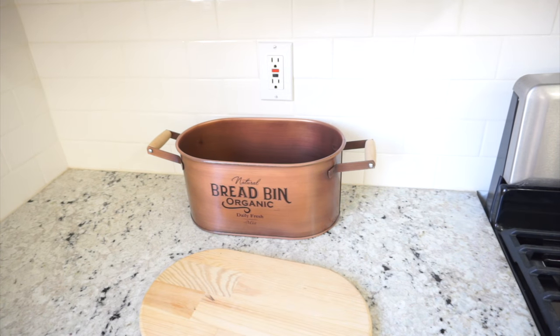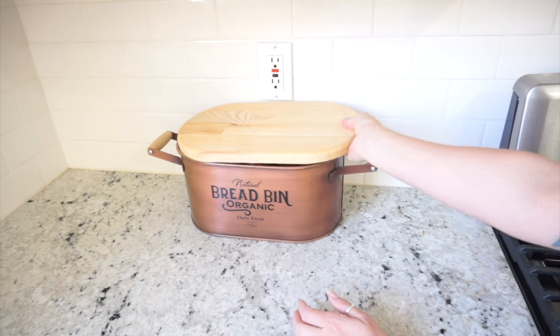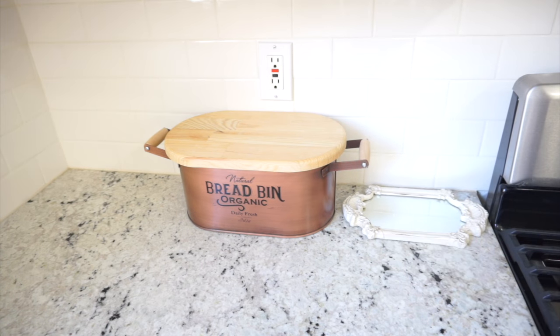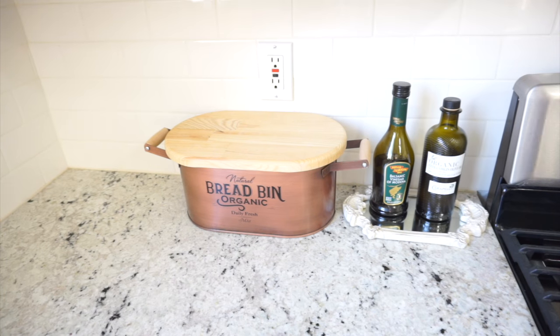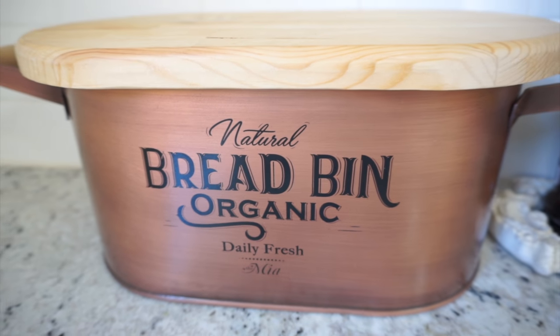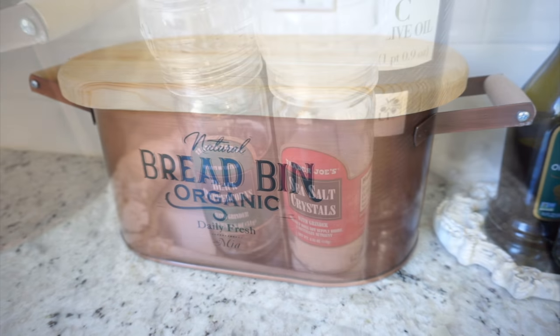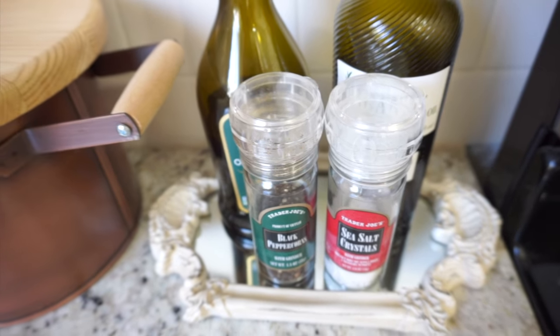I'm bringing my bread box back out. I purchased it quite some time ago and had it stashed away because I had a farmhouse-type bread box on my countertop. I'm getting rid of that one and bringing this one back because I love it — it has more of a vintage French country feel with that copper look. I did find this at HomeGoods and it was $19.99.